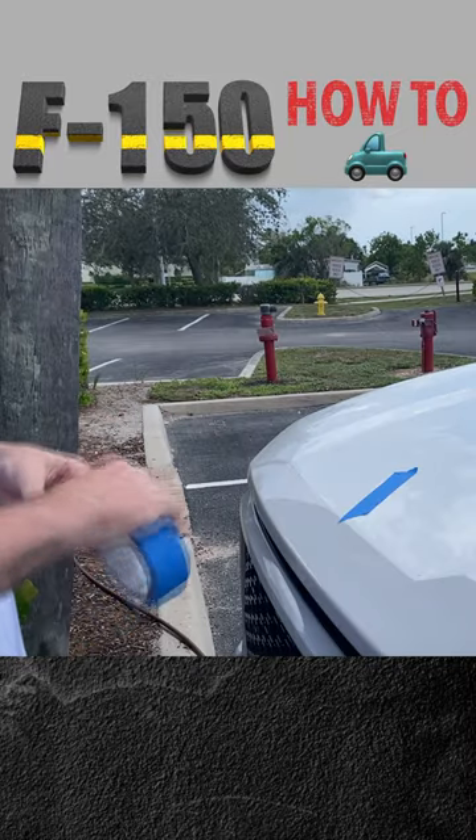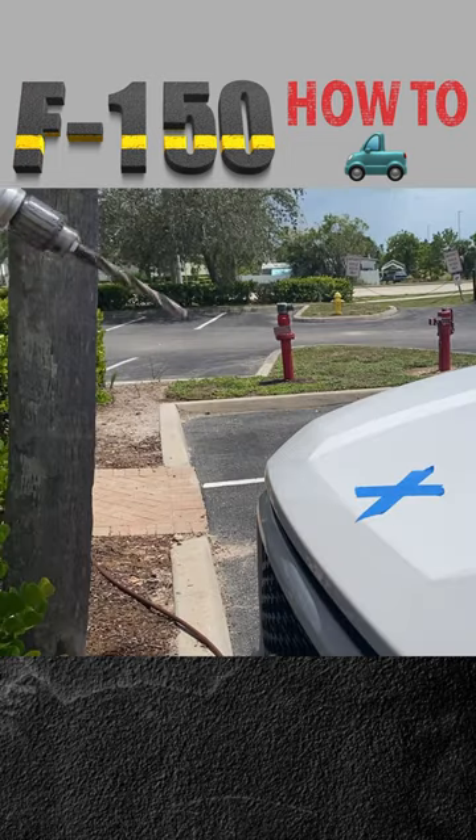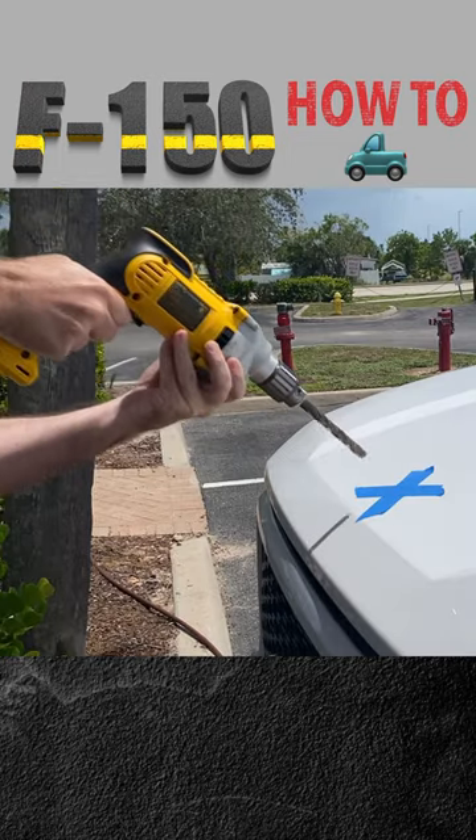Step 3: Make an X shape with duct tape to mark the center of the hood. Step 4: Lean in with all your weight as you...